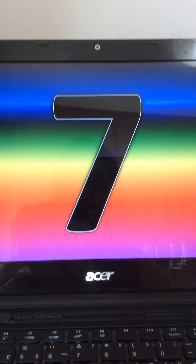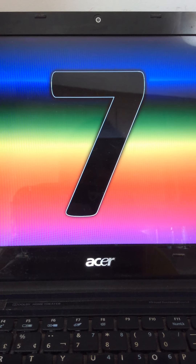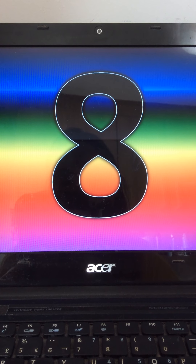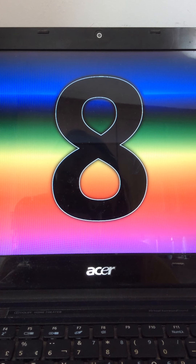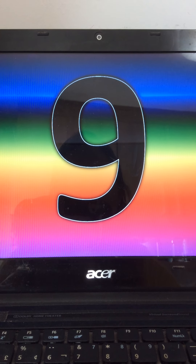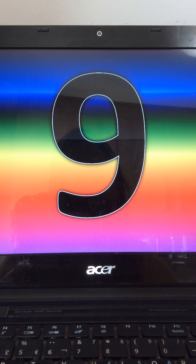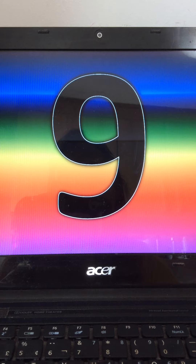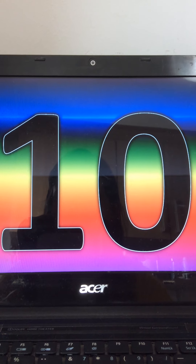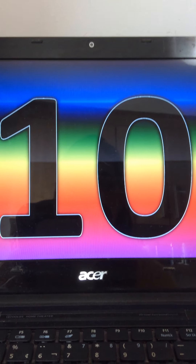Look at this number. What number is this? It's number 7. Look at this number. What number is this? It's number 8. Look at this number. What number is this? It's number 9. Look at this number. What number is this? It's number 10.